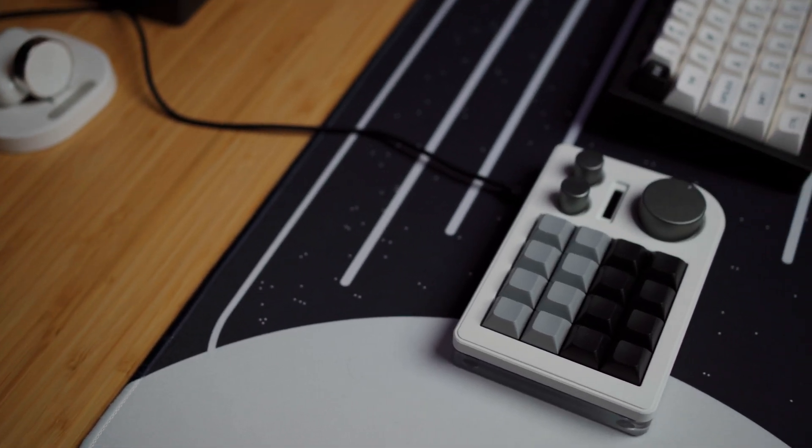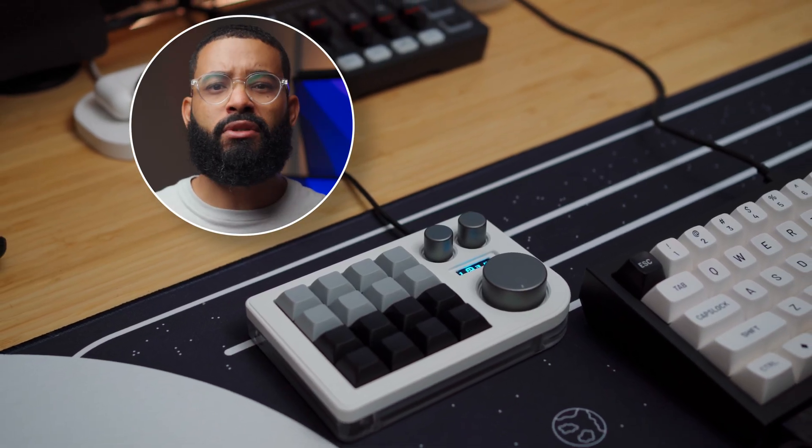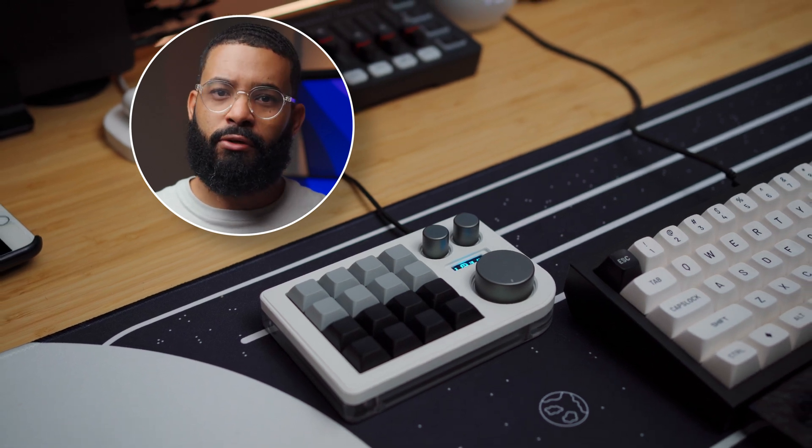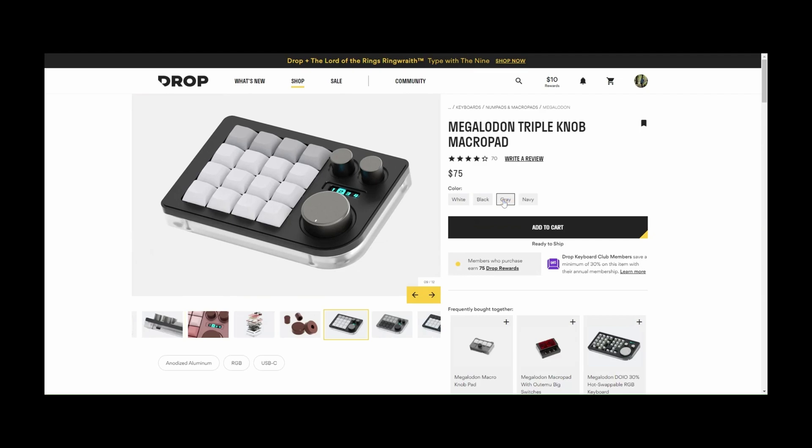So can this little device make you more productive? I would say yes — if you're willing to try something new, learn VIA, and take your time to configure your shortcuts to your liking. A micro pad can save you the hassle of taking your hand off the mouse to reach a specific shortcut on your keyboard, or even remembering the key combination to trigger that shortcut in the first place. You can get this model for $75 from Drop before shipping and taxes. If you're already into mechanical keyboards, I think it's worth a try.